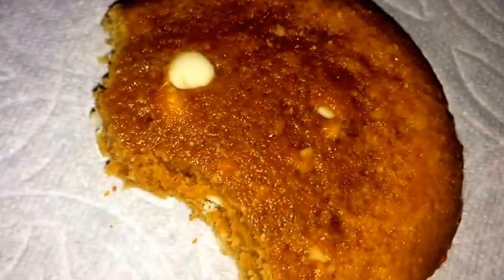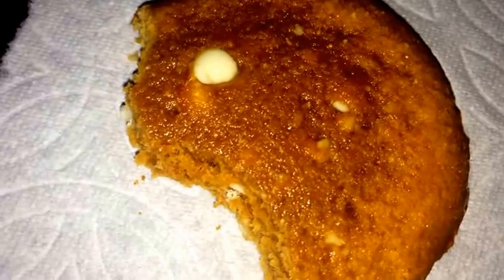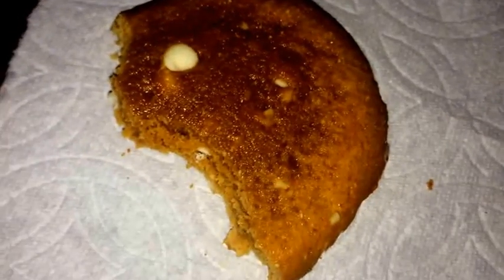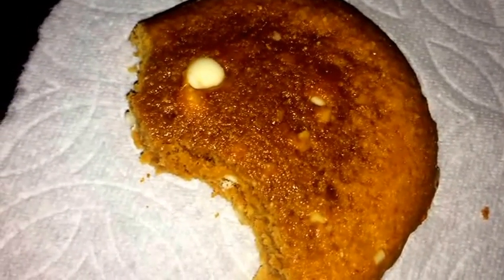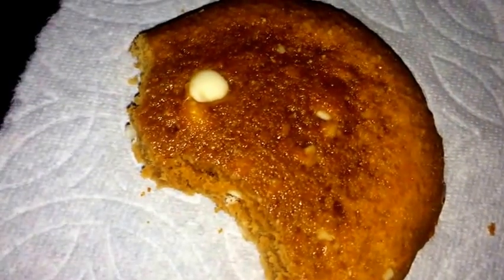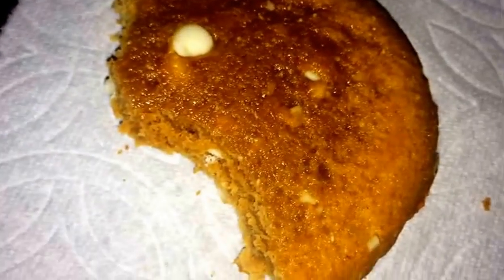This isn't the best peanut butter flavored cookie I've tried. I've had some that are really peanut buttery and taste great right off the bat. For this one, I think it's okay — it's good but it's mild, nothing that really stands out. The white chocolate chips are nice but don't add much more flavor. It's not a hard cookie at all, it's soft.